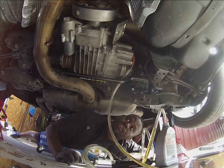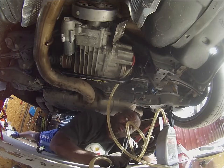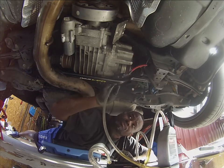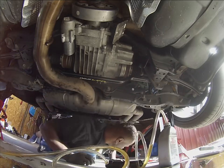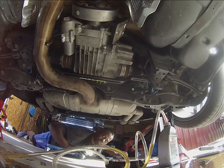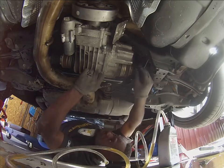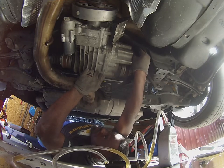As you can see, it started dripping down. Which means it's full. So what we'll do is take this out and put our fill plug in, then let it run for a few minutes and check it again. We'll repeat the process, but I won't show you guys that since it's the same.